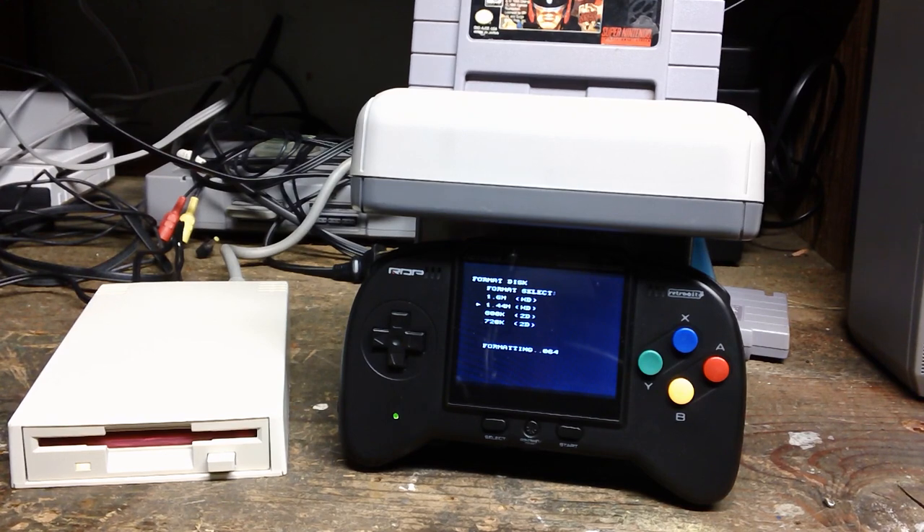So when it's formatting, does that mean it's like compacting the game? No — formatting is just wiping. Wiping the disc.